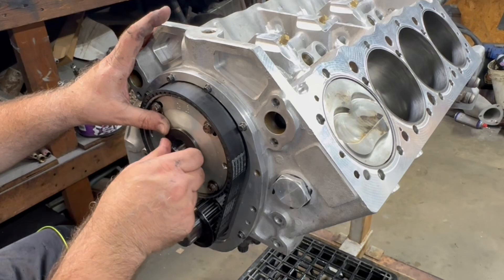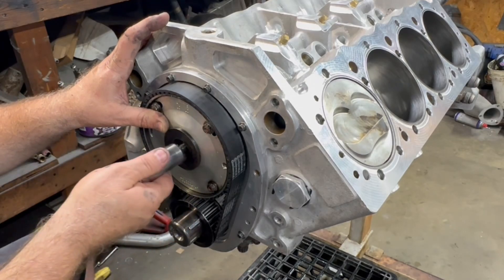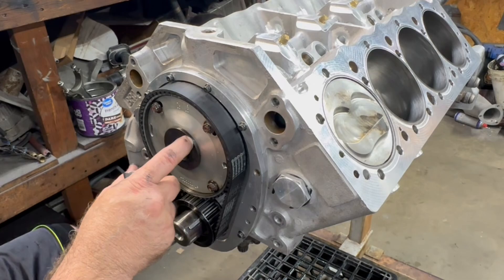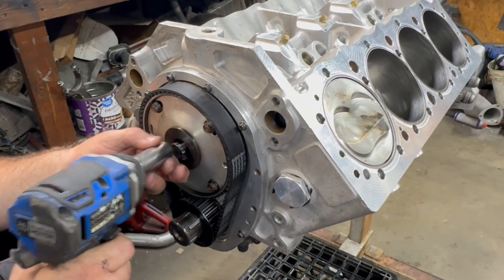This is not a normal thread — this is a left-hand thread. So lefty-tighty. The reason they do that is because of the way this thing turns — it's actually trying to tighten the thread.